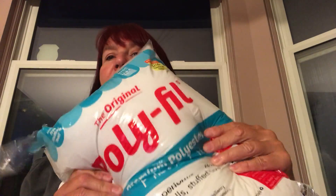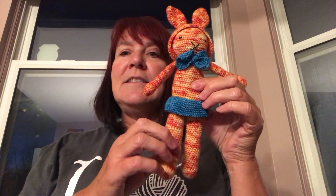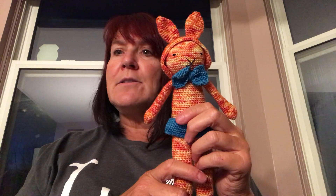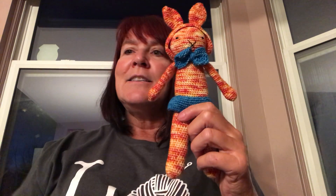And last but not least, don't forget the polyfill — we need to make sure we can stuff this little guy. He's got stuffing in the legs, stuffing in the body, and stuffing in the head. You don't need a whole lot, just enough to make him nice and squishy. Grab your supplies and I'm going to flip my camera around and we'll get back to start creating this little goober. See you soon.